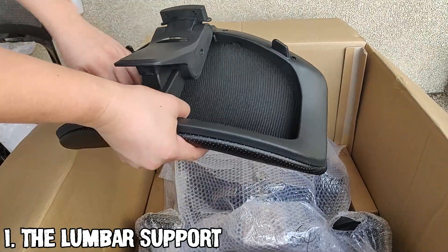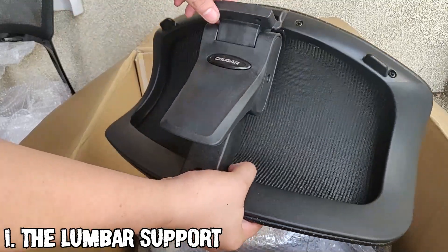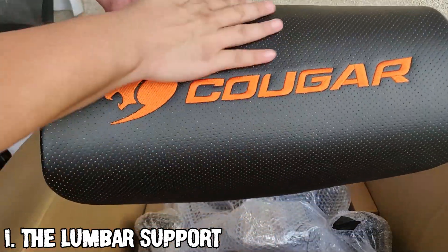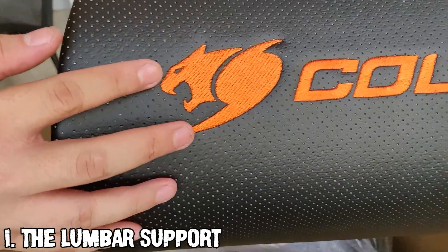This is their dynamic lumbar support. It is made from breathable PVC leather and has the Cougar name and logo embroidered in the center. Cougar claims that this design can fully handle lumbar back support to ease pain and fatigue for long-term use.